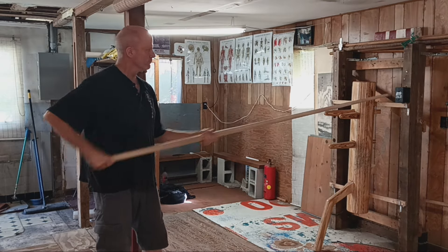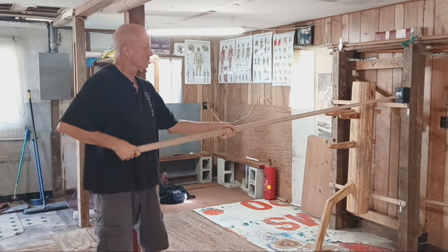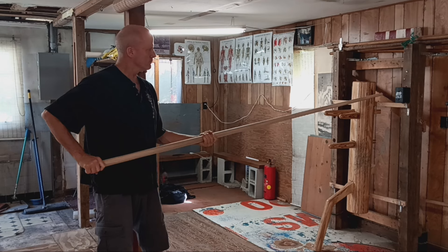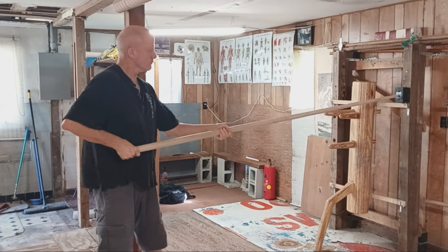This exercise takes the same action from the first video and adds the precision and accuracy of striking a target with the tip of the pole. This is not an attack from Quan Ma; this is a focused extension from Tan Kun to Man Kun.